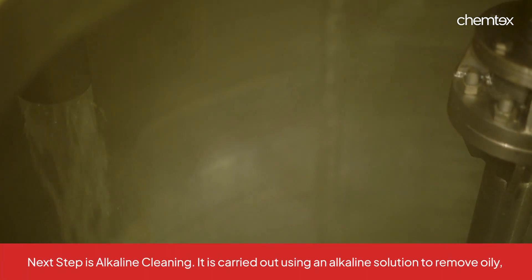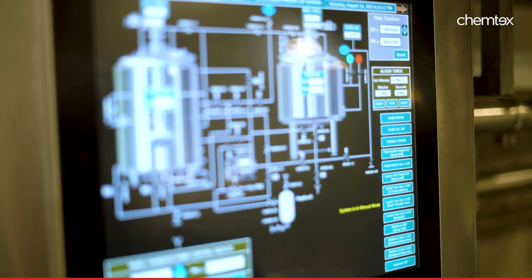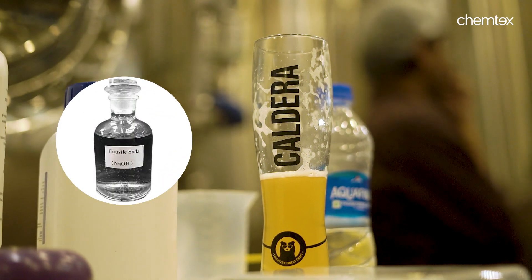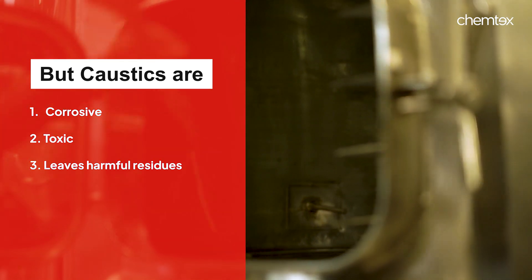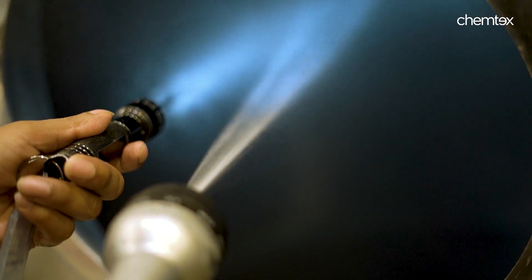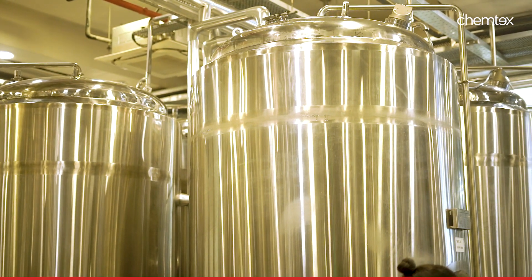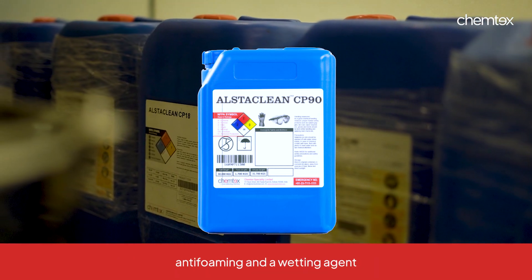The next step is alkaline cleaning. This step uses an alkaline solution to remove all types of oily, greasy and fatty residues from the equipment surface which are otherwise difficult to remove through normal cleaning. Caustics are generally used in such situations. While caustic soda or sodium hydroxide can be used, there are several disadvantages — it can leave behind harmful residues which, when coming in contact with food ingredients, can be toxic. Other issues include high foaming and low spreading ability, all of which affect the cleaning process and can damage the equipment. To deal with such situations, we recommend a specialised product called Alstaclean CP90, which is based on caustic potash and also has a sequestrating, anti-foaming and wetting agent in it.